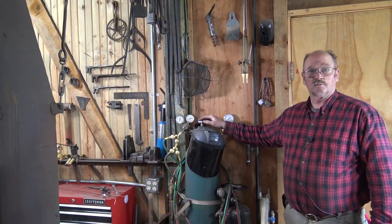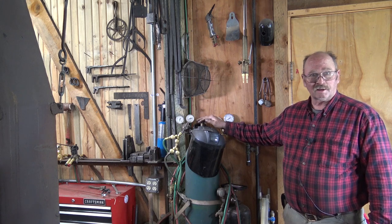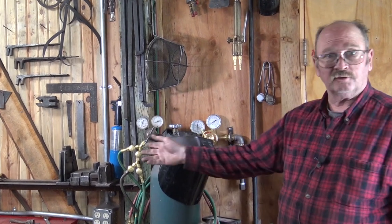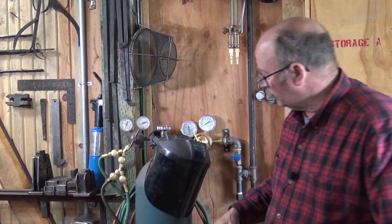Over here I have my oxygen cylinder, which serves both the propane side and the acetylene side — one cylinder. I've got a Y-fitting on there; actually I have two Y's because I have two different propane setups. We'll look at that in a minute.